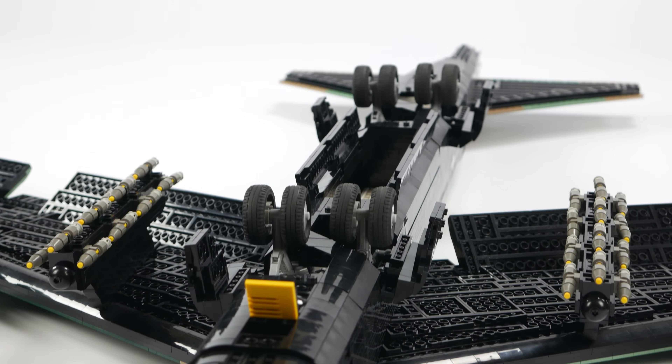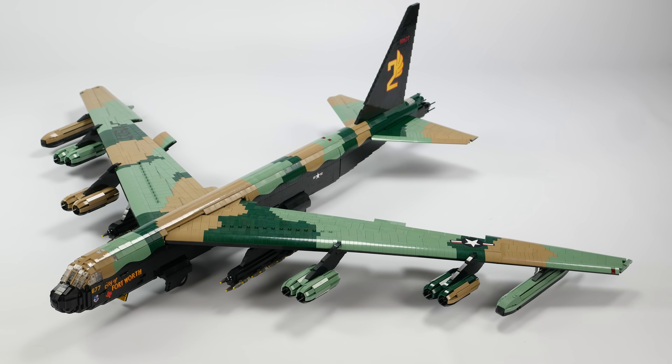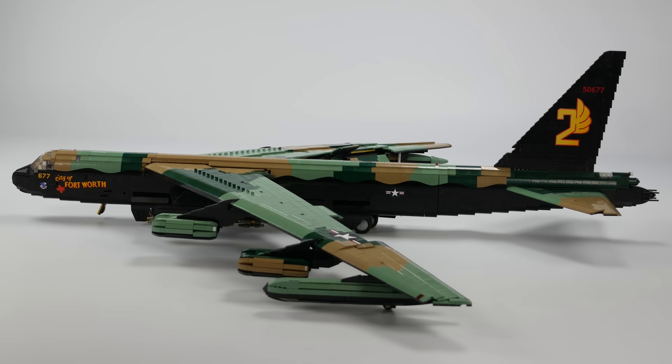The B-52 was used extensively in the Vietnam War in infamous bombing raids such as Operation Arc Light and the controversial Linebacker II raids. The Stratofortress was an effective and devastating bomber that played a major role in the conflict.